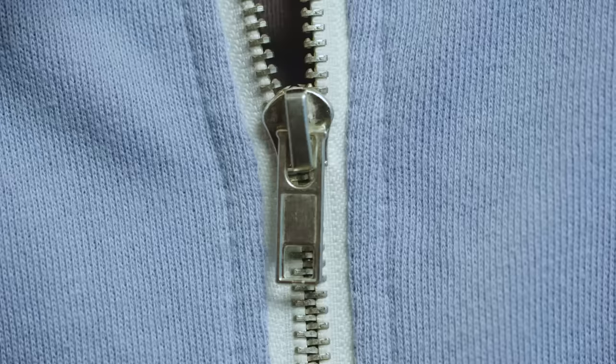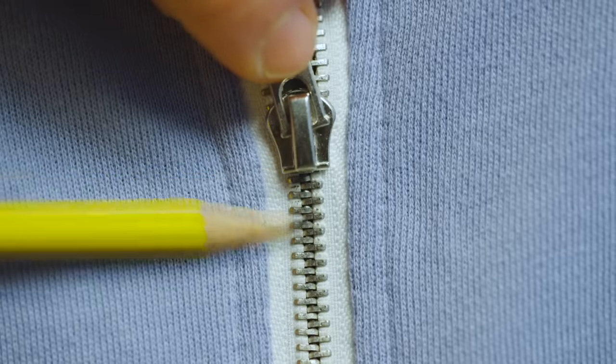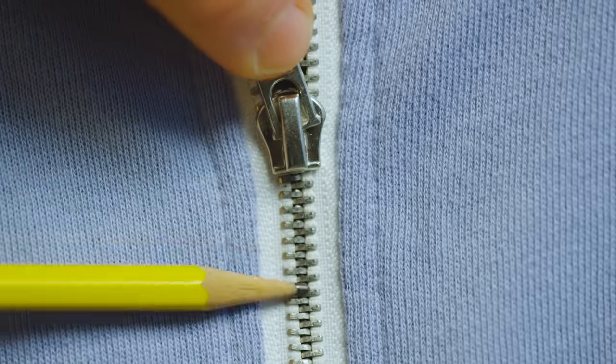Once you've ruled out fabric trapped in the zipper, you can try lubricating the teeth. Take a graphite pencil and rub the tip on the zipper's teeth closest to the slider. Graphite is a great dry lubricant and should help smooth things out a bit.